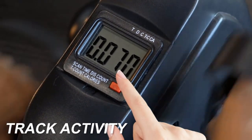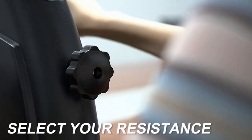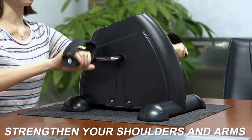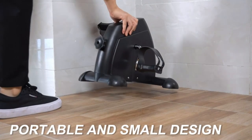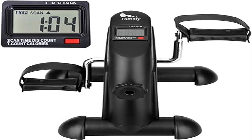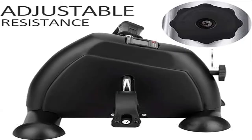The pedal exerciser features adjustable pedal resistance — you can set different resistance levels for different groups and different degrees of difficulty for different exercising periods. The multi-function LCD monitor displays time, count, calories, and distance in meters. It also includes a scan feature that shows all measurements in sequence, making it easy to follow your exercising journey.